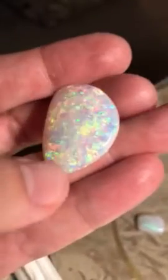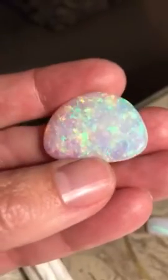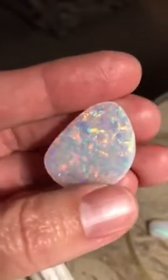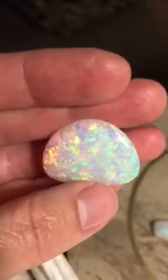Okay, here's the big one. It's just astounding. Every color, super bright.